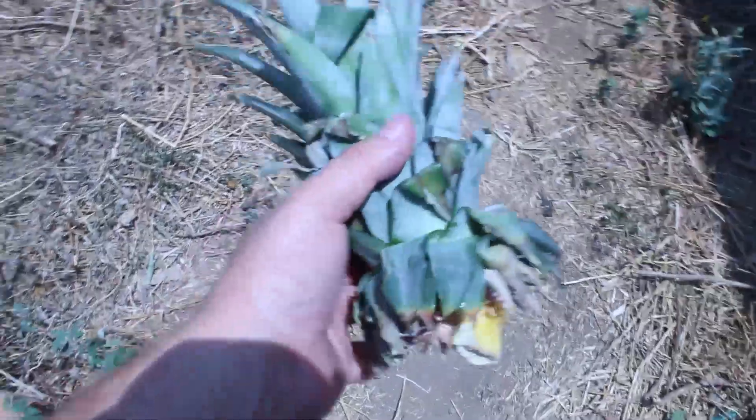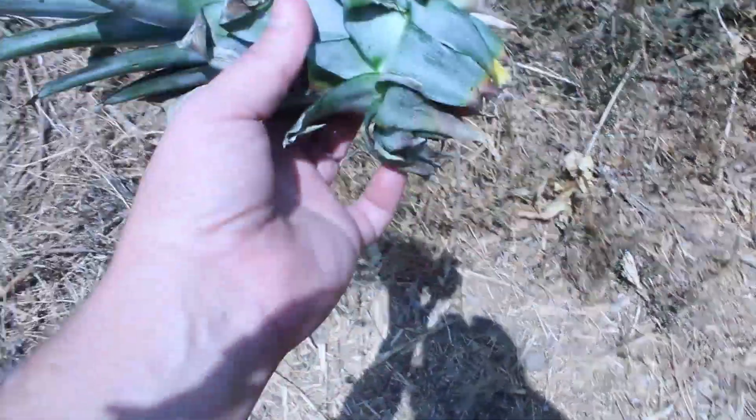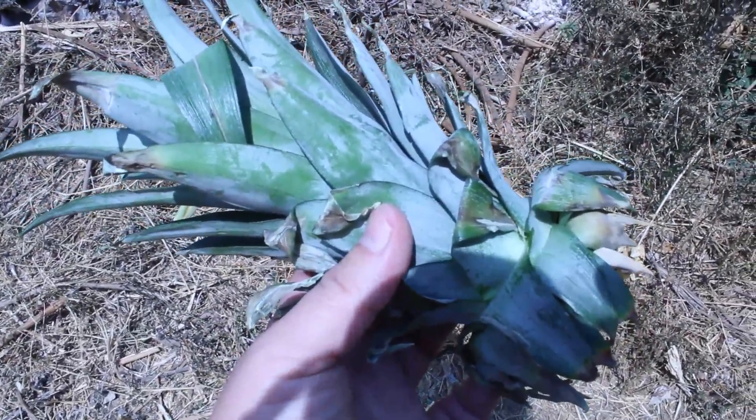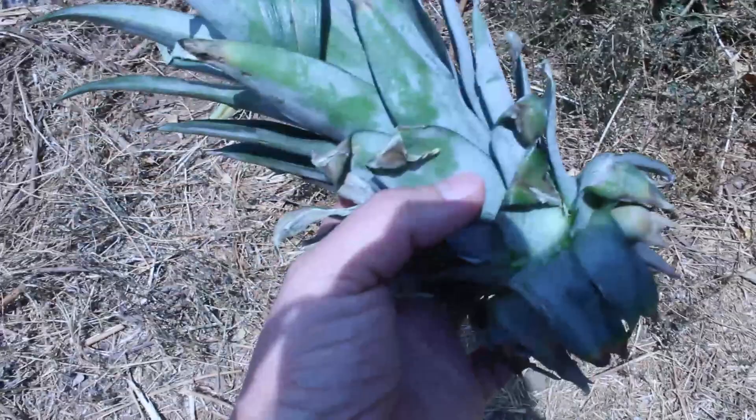We are going to go outside and plant the pineapple crown, because this will give us another pineapple in a couple of years, maybe months.